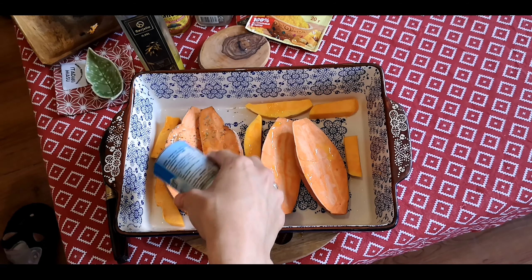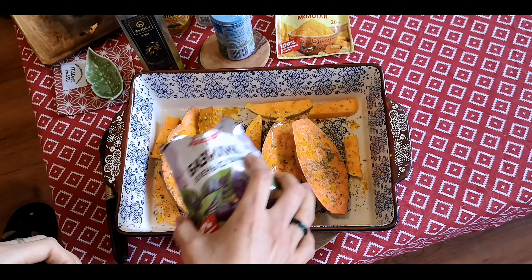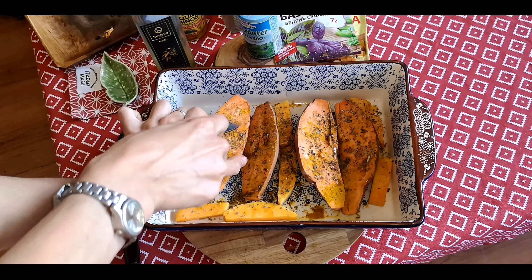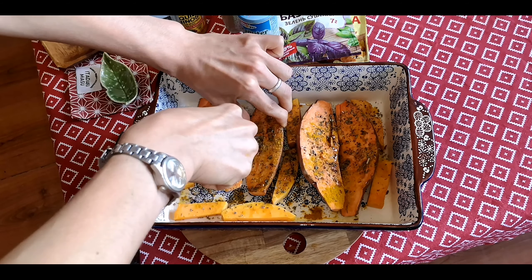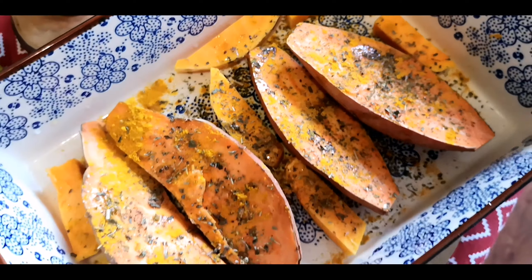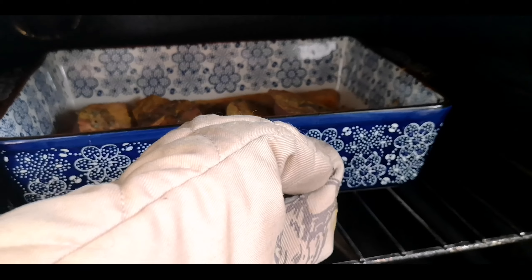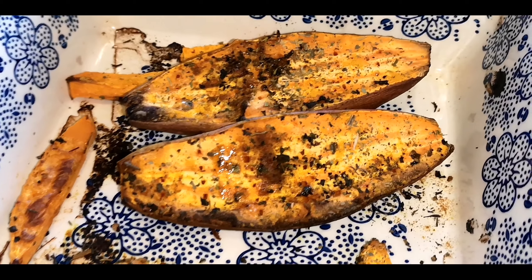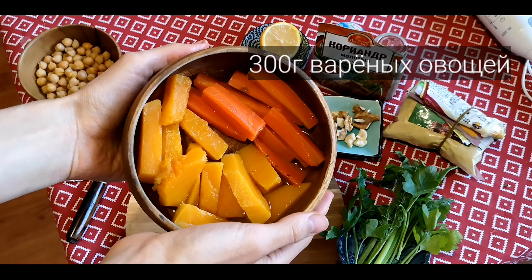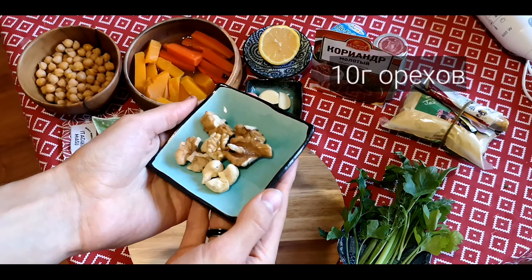Добавляем размятую вишню в кастрюлю и тщательно перемешиваем. Теперь добавляем ванильный экстракт — примерно половинку чайной ложки. Равномерно всё распределяем и оставляем вариться примерно на 10 минут, периодически перемешивая. Параллельно готовим полезный утренний напиток: нарезаем 3 дольки лимона на кружку, натираем имбирь на мелкой тёрке прямо в кружку — примерно 1 столовая ложка тёртого имбиря. Заливаем кипятком, подавливаем лимон ложкой и даём настояться 10 минут.